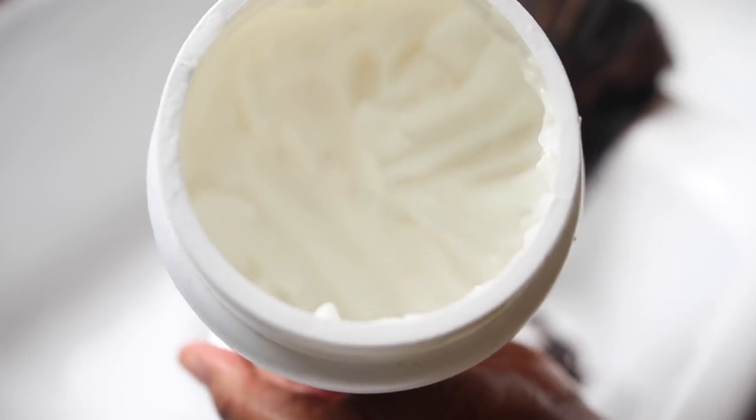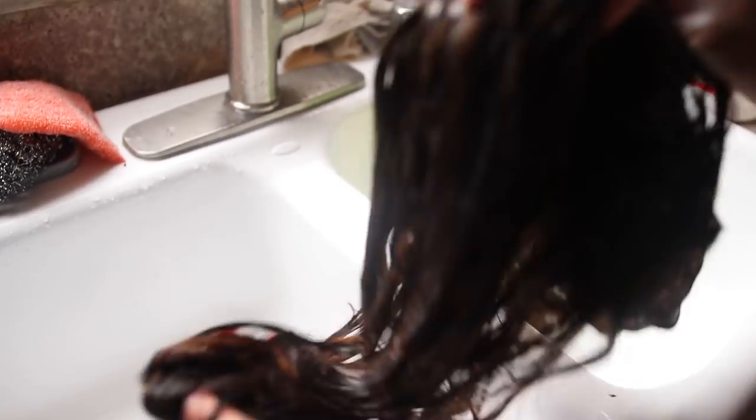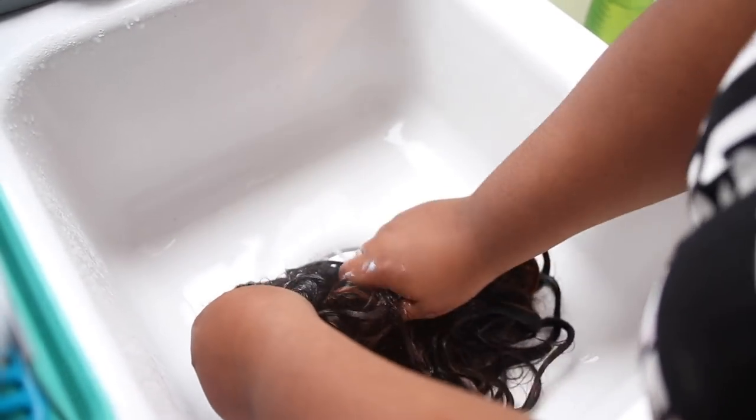I use silicone mix so much that I always buy the bigger jars. I'm going to make sure it's coating the wig thoroughly — every strand needs to have this on it, and the lace needs to have it too, because we want to hydrate the knots. The knots are processed as well since we bleached them, and I want them to stay moisturized to prevent shedding. After applying, I'm going to take my Denman brush and comb through the hair. It's just going to slide and glide through so easily because the silicone mix has so much slip.